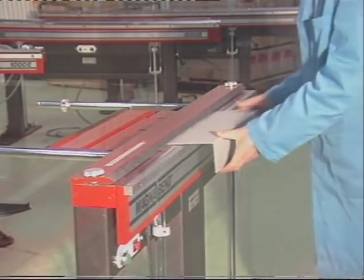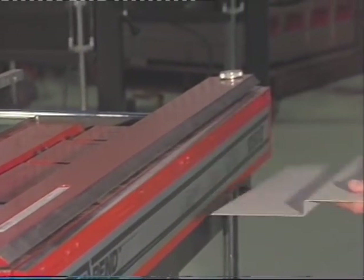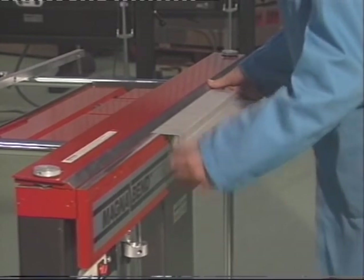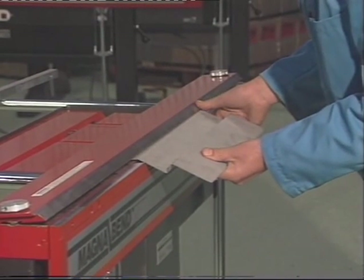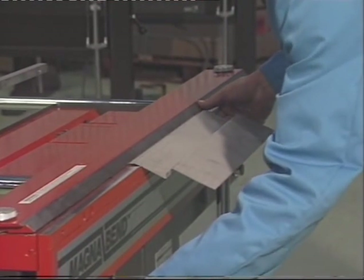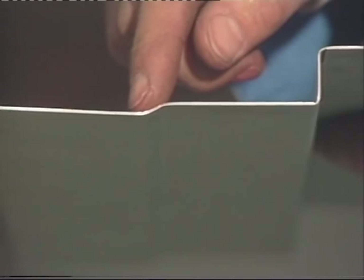Reverse folds are easily formed on the MagnaBend. These bends can be as close together as 15mm. Even closer reverse bends can be achieved as shown by the formation of this joggle offset bend. The offset of this joggle can be as little as one metal thickness.